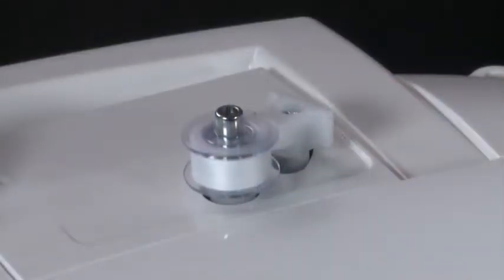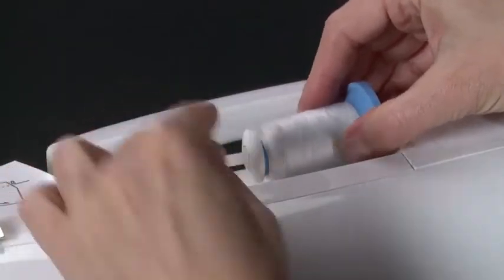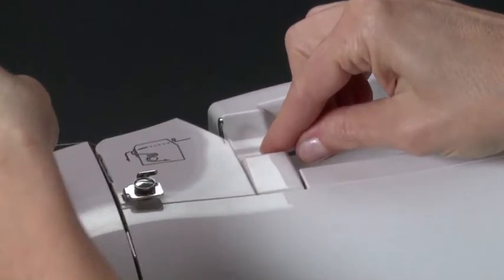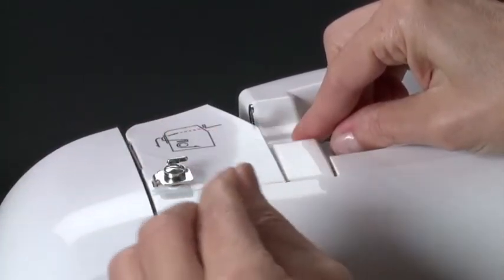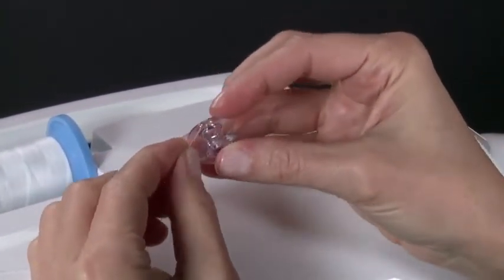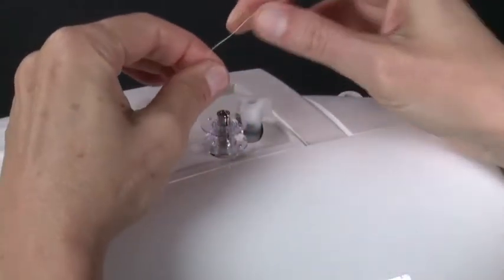To wind the bobbin, the machine can either be set up in standard sewing mode or with the embroidery unit attached. Place the thread spool onto the spool pin and secure it with the appropriately sized spool cap. Pull the thread out from the spool and place it through the thread guides — first in front of this guide, then into this guide, and then around the bobbin winding tension disc. Pull the end of the thread through the hole in the bobbin. Place the bobbin onto the bobbin winder as far down as it can go, with the end of the thread coming from the top of the bobbin.